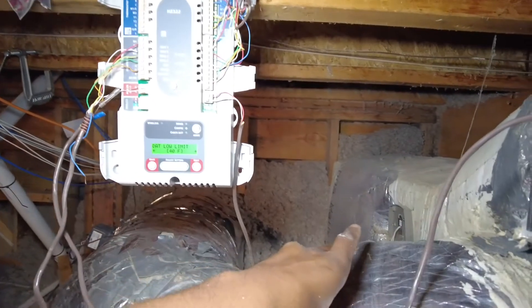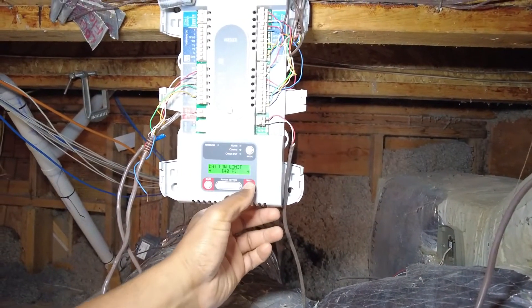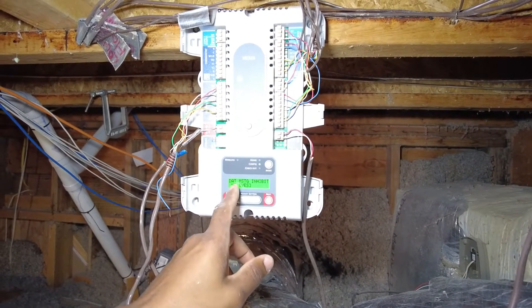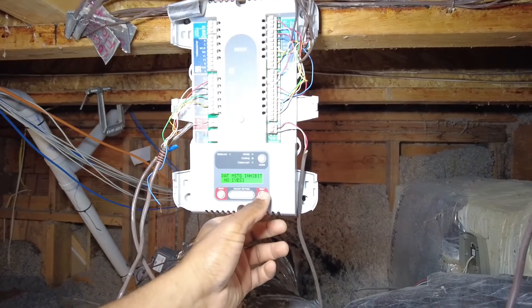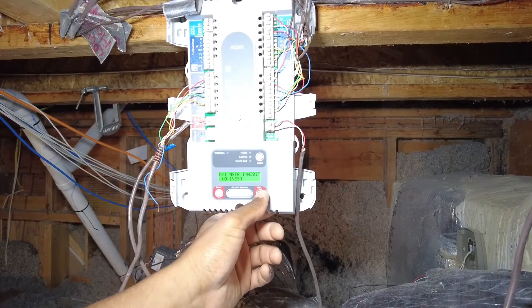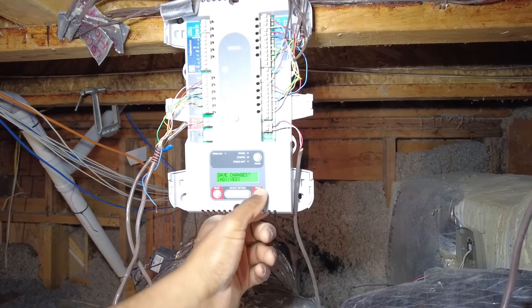That means if it gets any lower than 40 degrees in the supply plenum, it's going to go ahead and cut off. If it gets any higher than 160 degrees, it's going to shut 24 volts. Go ahead and save those changes.